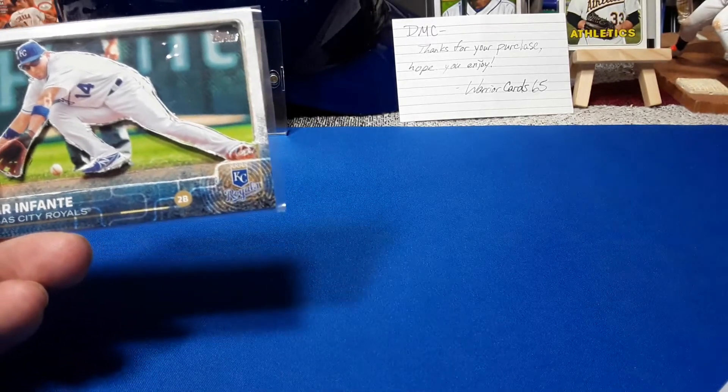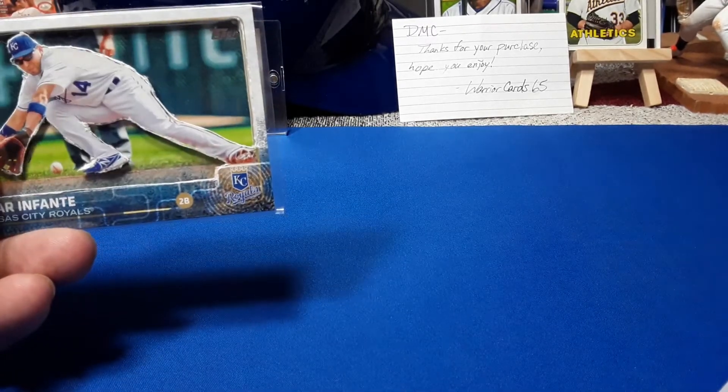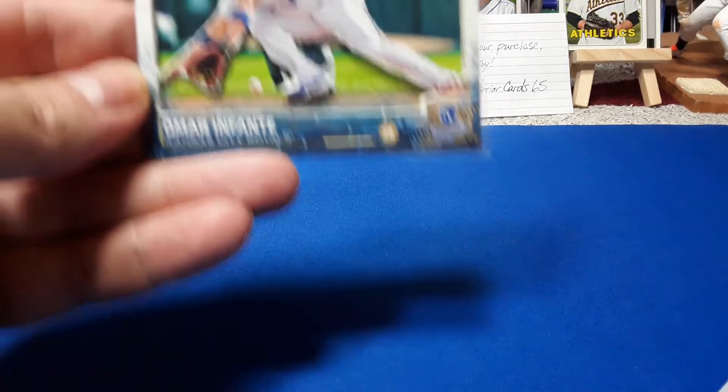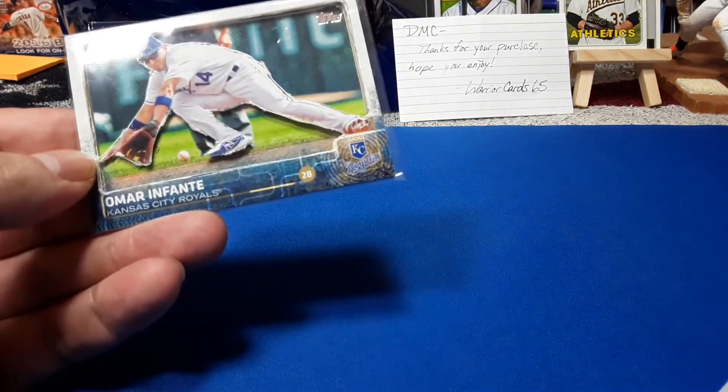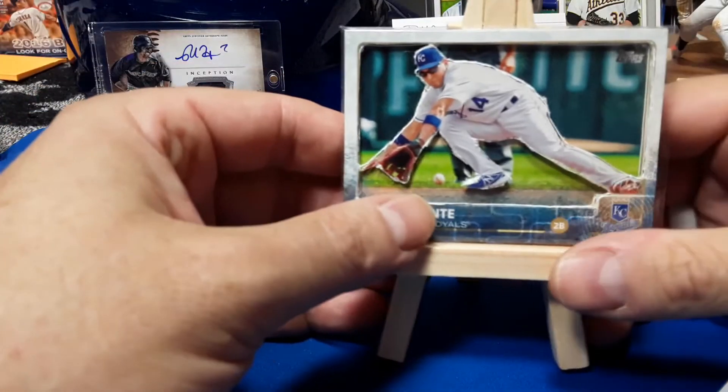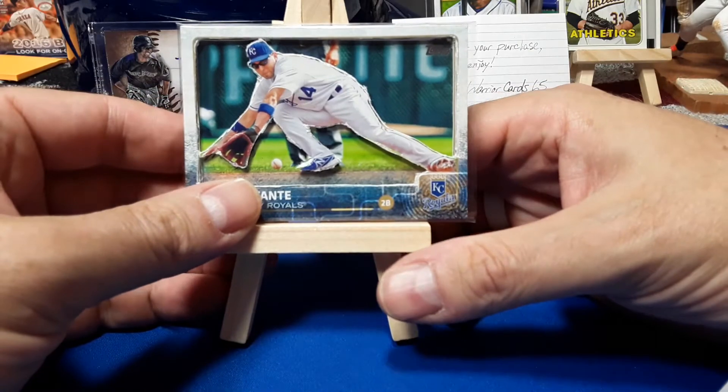MC Sports. I want to do a quick video on my one of one, impossible to find, Omar Infante. I've been looking for a cool Omar Infante for a long time — since 2014.